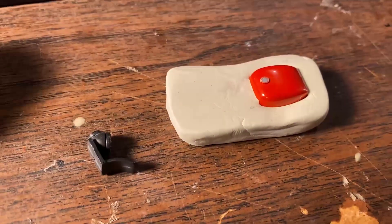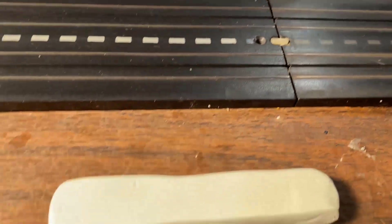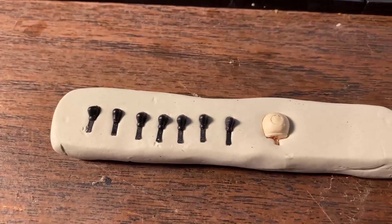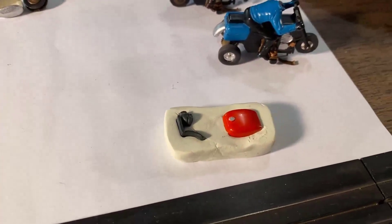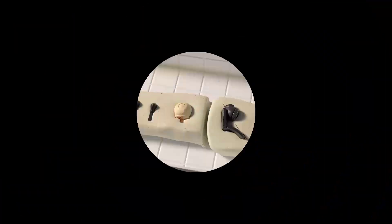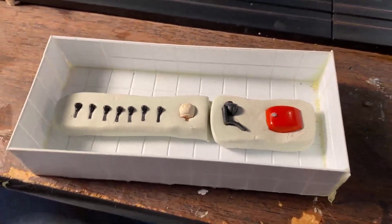I've got my clay all set for the heads. I'll take the heads and line them up side by side, place them face down, and mash them in right to the mold line. Got all the heads face down into the clay — they look right where I want them. I'll trim excess clay and fit everything into the mold boxes. Going to get the Alumalite out and we'll be doing some rubber pouring.